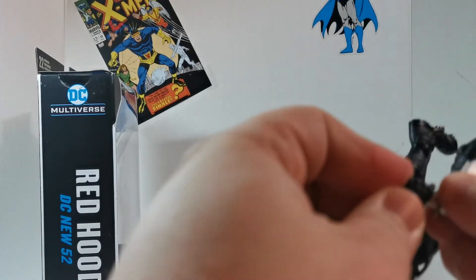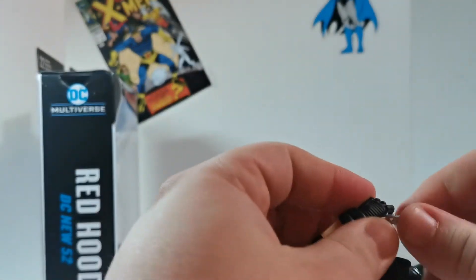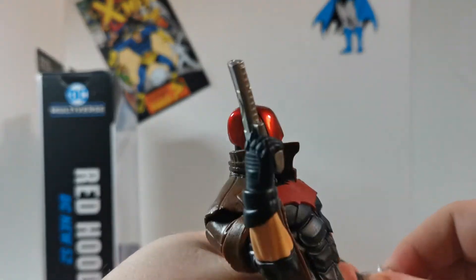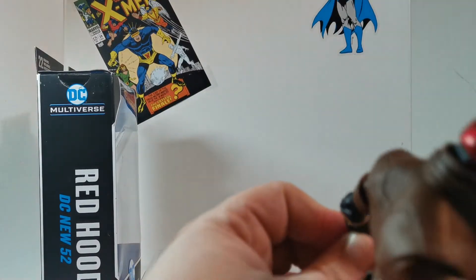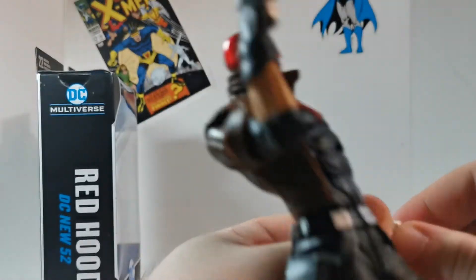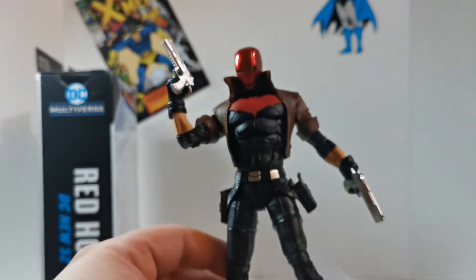The hands are super stiff plastic — it's tough to get the gun in his hand. But once it's in, it looks pretty badass, and it does. Look at that — just there's a pose right there.